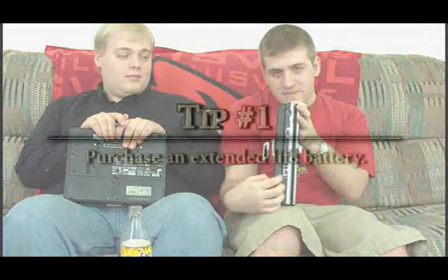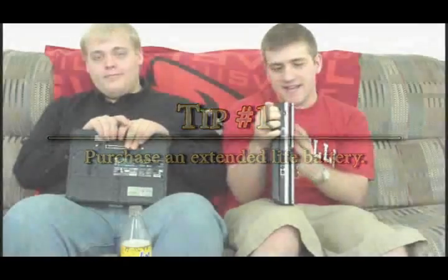Our first suggestion is basically: spend money. Spend money, you get more battery life. You need, and you really want, an extended life battery. This thing attached to the bottom of my computer right here makes it a heck of a lot heavier and a heck of a lot bigger, but doubles my battery life basically. I didn't have mine the first semester of college — I bought mine the second semester after I chased outlets constantly. They're not that expensive in most cases, usually around $100 to $200. Probably the best additional investment you can make.